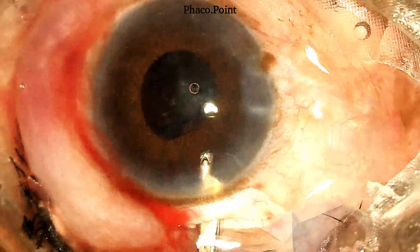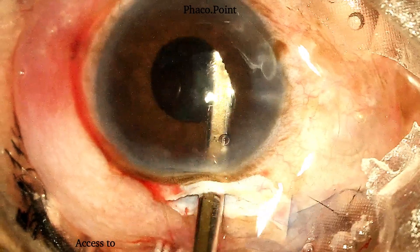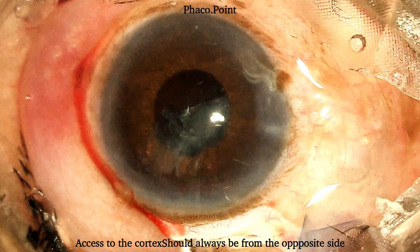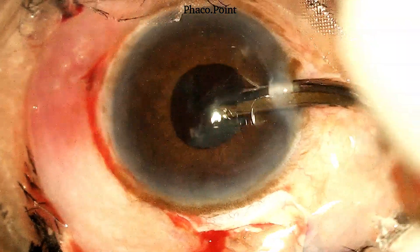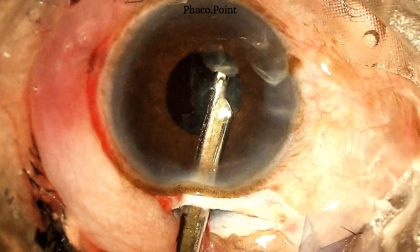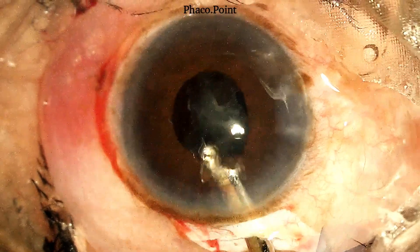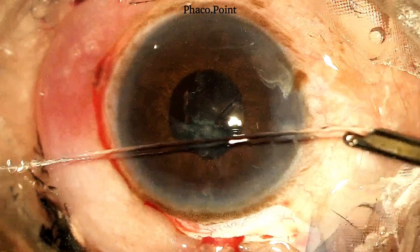Note that when you are aiming to pull out the cortex from one particular quadrant, the access always has to be from the opposite side. Once drawn out from the equator towards the center, the subsequent aspiration of the cortex becomes reasonably easy. In a small pupil, it is important to try and release the cortex from its peripheral attachments, draw it towards the center, after which it can be easily aspirated.